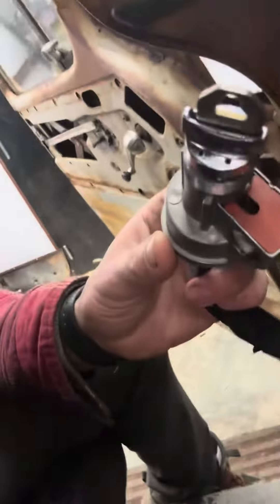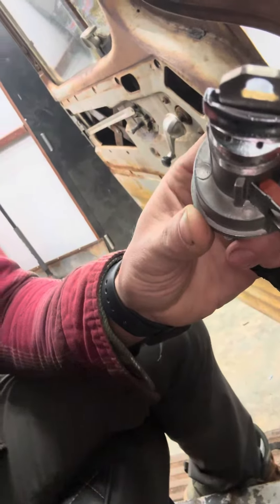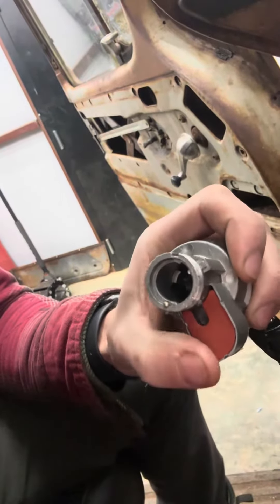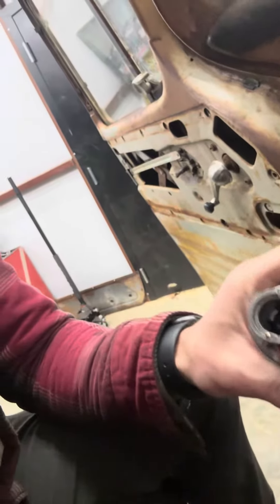Basically, what you've got here is two little holes in your ignition tumbler. You have to poke a paper clip down in those holes to release a little detent pin to be able to remove the tumbler. I've already got mine taken apart, so I'm going to pull this out and show you — this little brass button right here is what you have to press to be able to remove the tumbler.